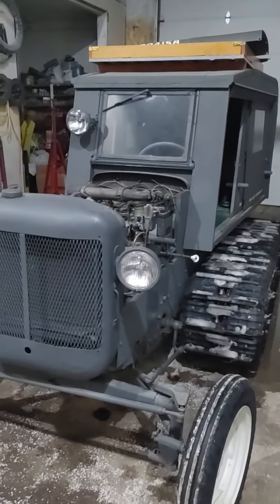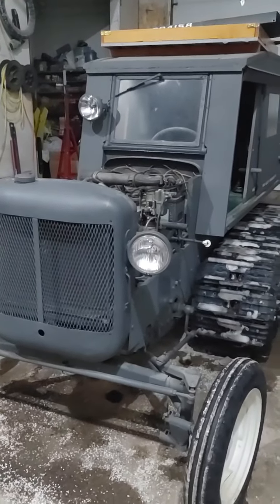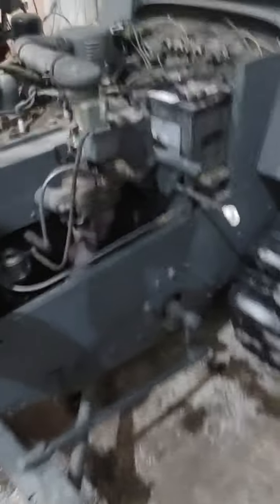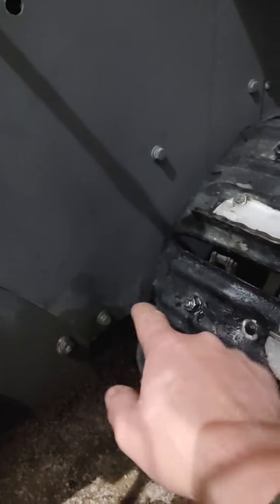I got it out to surprise him. We got it running good. I've got to figure out the tracks — they were hitting as I was pulling it out and driving through the snow. I need to figure out how to adjust that. But let's see if this thing will fire up.